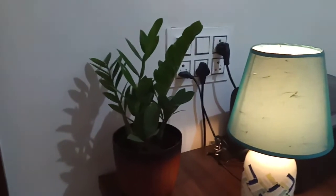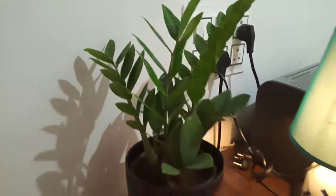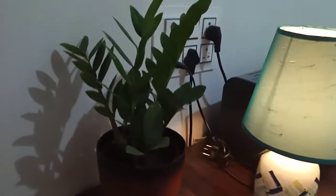Next is the ZZ plant. This is a low light plant. This works well on an office table or sink or jar.